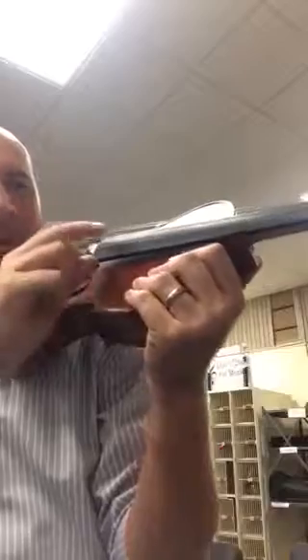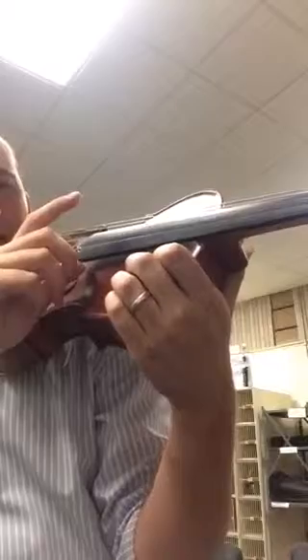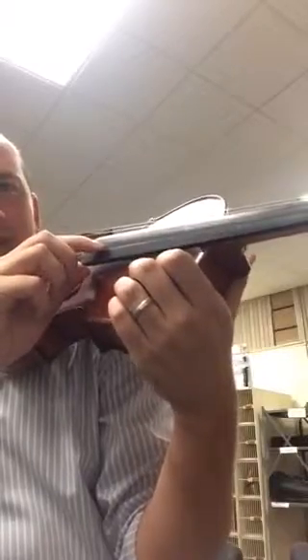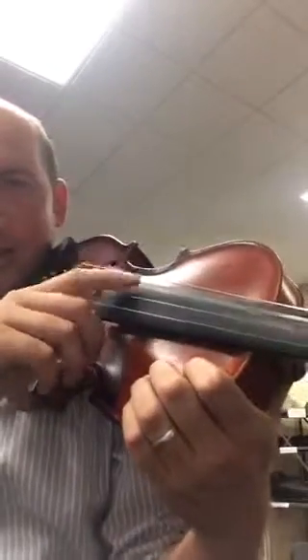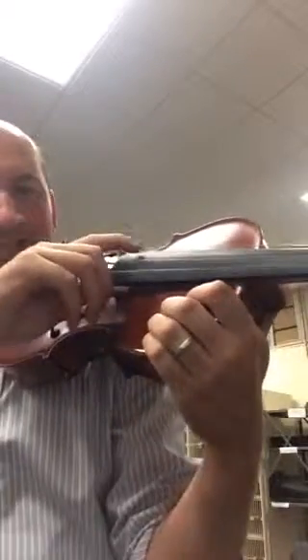I'll do it again. Ready? Go! Ants, ants, ants, digging in the dirt, dirt, dirt, going underground, ground, ground, all the way to China, China, China.